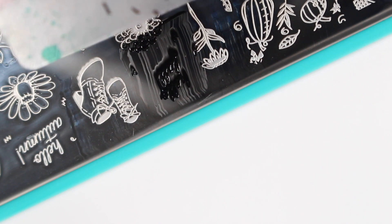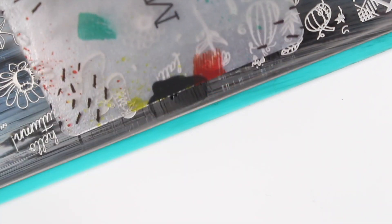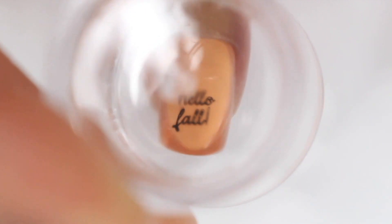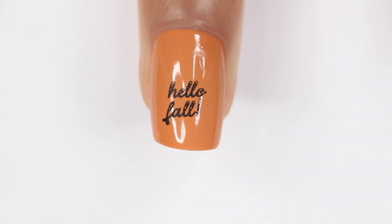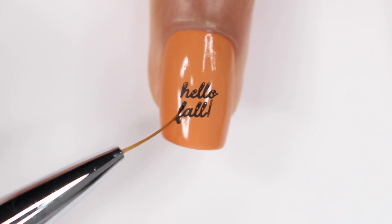For the next one, this is where I did struggle a little bit. I tried to do the Hello Fall on my nail and I think I was scraping too much, because even when I tried using less nail polish I had to scrape it twice and it just wasn't giving me the full image. I tried about three times. I ended up just stamping it on my nail anyway, even though there were a few little gaps. I tried to fill those in with a small brush, which I would not recommend at all because it's so easy to mess up. If you're going to do it, use a really small brush — but again, I just wouldn't.